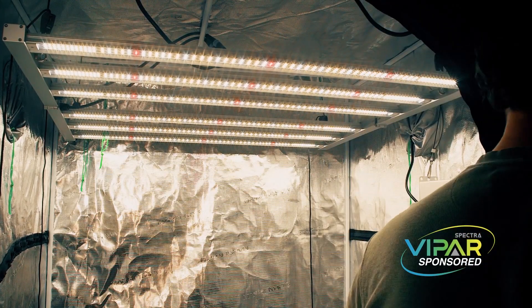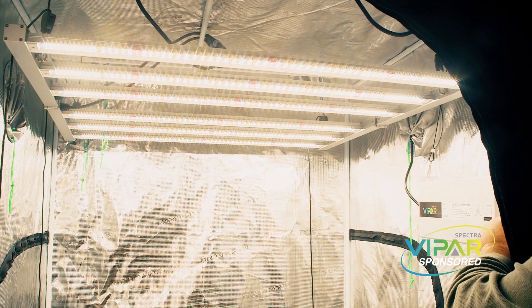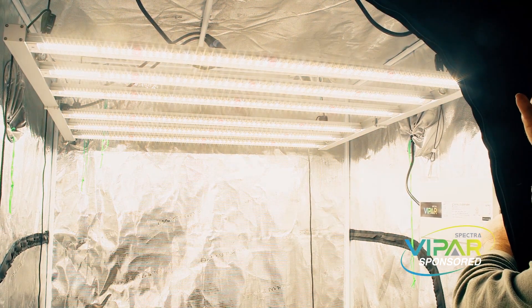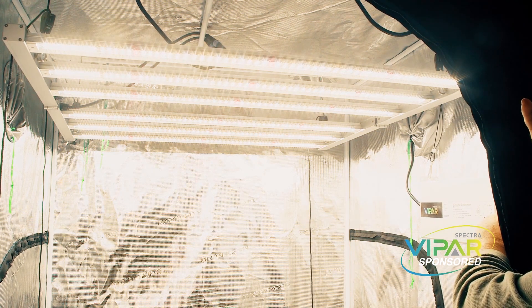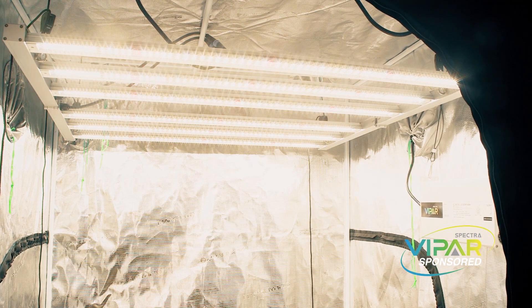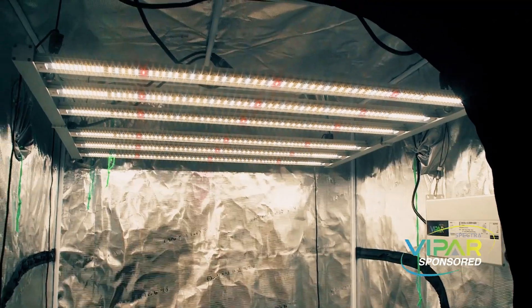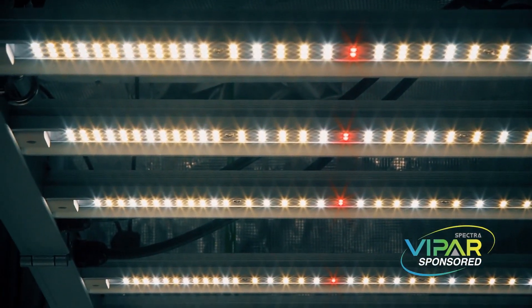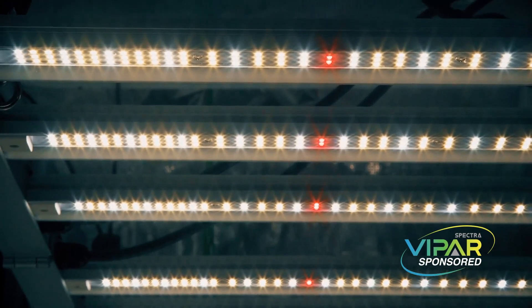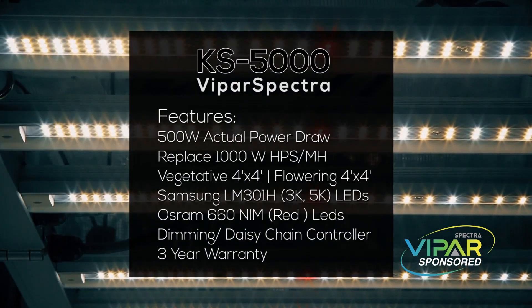Now we have the light turned on and it's a really bright light. Even with an ND filter on my camera it almost washed everything out, so I'm adjusting the filter down a bit more so we can see the array of LED lights. This light uses Samsung LEDs for the 3K and 5K spectrum and Osram for the red LEDs. At the ends of the light bars they increase the density of the LEDs to give you less light fall-off.